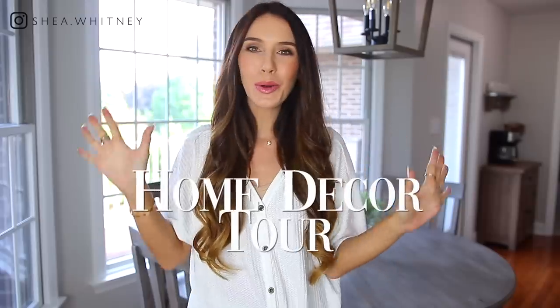Hi guys! Welcome back to my channel. In today's video we are going to be doing a home decor tour and I'm sharing with you five steps into decorating with a neutral color palette. For each of the five steps we're going to move into five different rooms and I'll be sharing tips and strategies, specific furniture pieces and decorations. Almost all of the items are fairly new and I'll link everything down below. So without further ado let's get started with step number one.